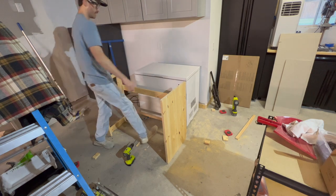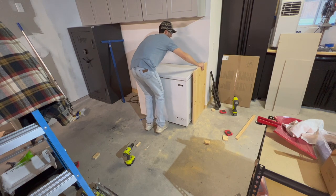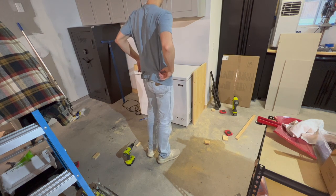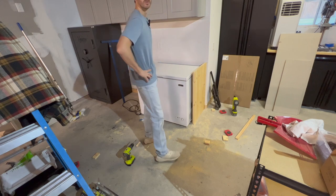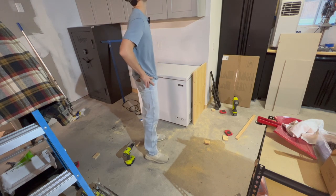Let's see — I feel like there was something else I wanted to do while it was out, but I already forgot. Oh yeah — attached to the wall. Probably going to put a piece of ply on top, or whatever I have.